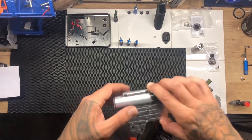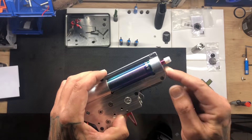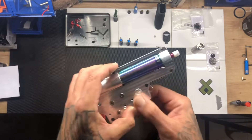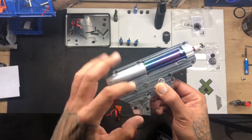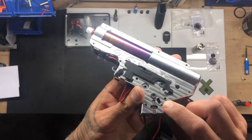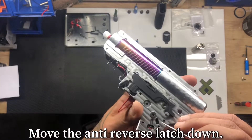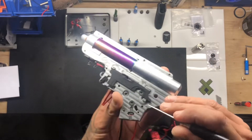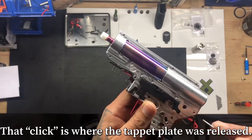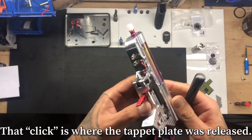For those with MK boxes who might not know — see how the nozzle is sitting back a little bit, which means the tappet plate has been picked up by the sector gear. When you undo the box it can pop, and sometimes you can lose little bits and pieces or knock the shims off. On the underside of the gearbox there's a hole so you can release the load off the sector gear plate — just put whatever tool you have in there and release the tension so nothing goes flying when you pull it apart. Handy little tip.